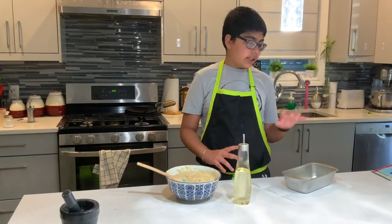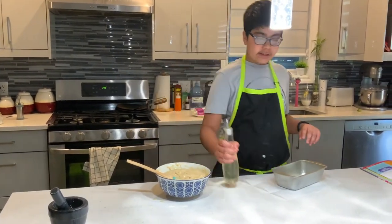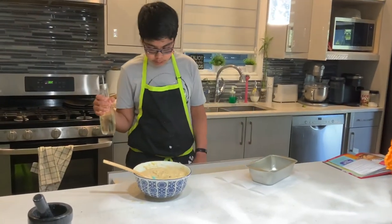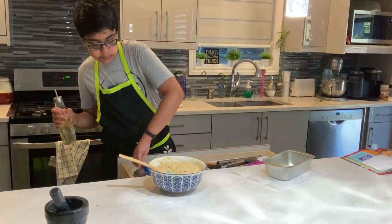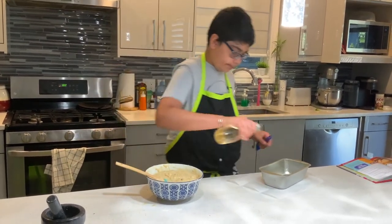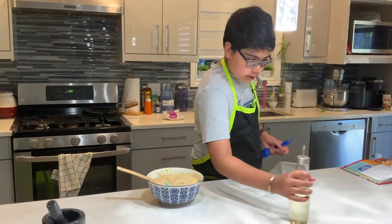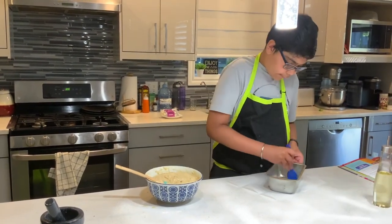My batter's all done, and now I'm prepping my pans. For this, I'm gonna use vegetable oil and a pastry brush to rub it on the sides and the bottom.